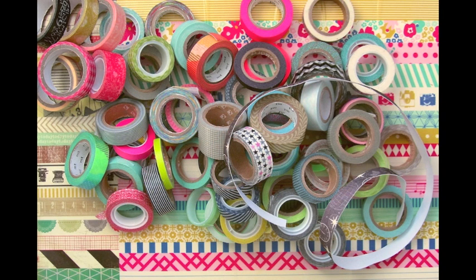Before I start showing you how I created this page, I would like to show you a few of the materials that I am using. I am using washi tape — that is not a big surprise — but I have different kinds. I have the tapes and I have the Crate Paper washi tape which is like a sticker. It is a 12 by 12 sheet with different patterns and you can just cut it with a paper trimmer or scissors and use it just like any other washi tape.